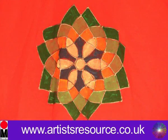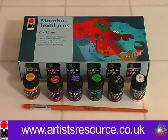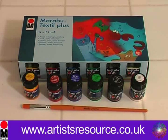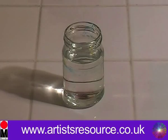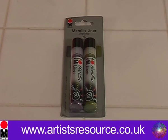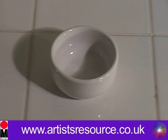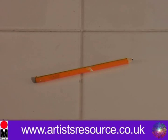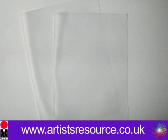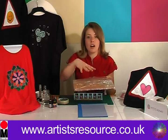What we've done is printed it out from the computer. What you will need is a Marabou Textile Plus Starter Kit. In this kit you get six textile paints for dark fabrics and a paintbrush. You need some water, some masking tape, some Marabou metallic outliner pens, some crocodile clips, a little pot to put your paint into, and a pencil.